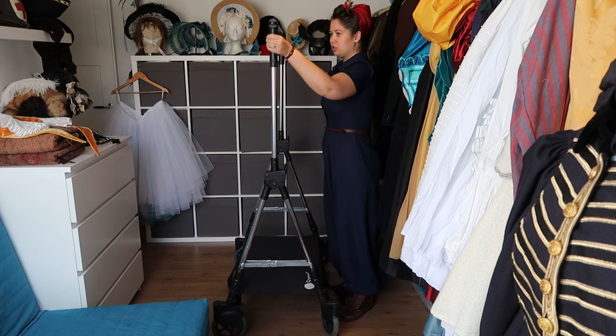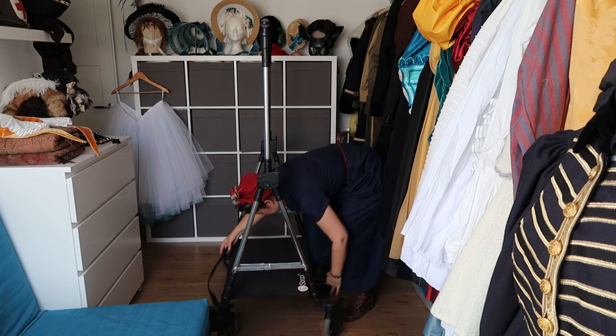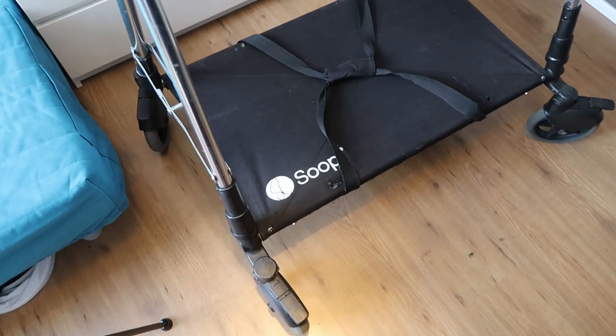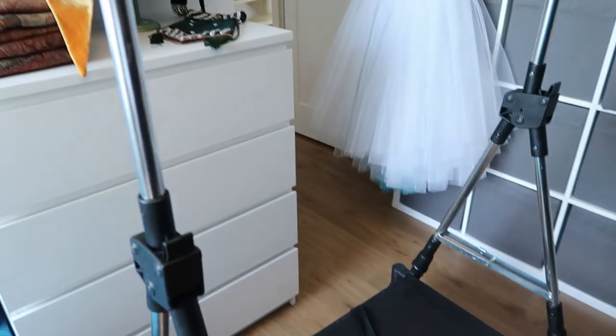These clothing racks are by a Dutch company called Supple and are often used on movie sets and by stylists. They're pretty pricey, but they occasionally pop up secondhand at an affordable price. What we usually do is bring it downstairs, set it up, hang our costumes on it, and put containers, bins, and travel bags on the bottom.